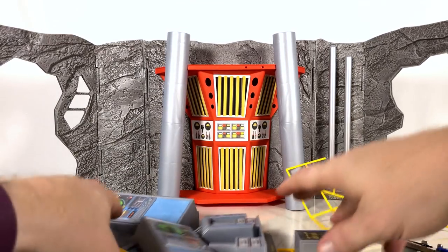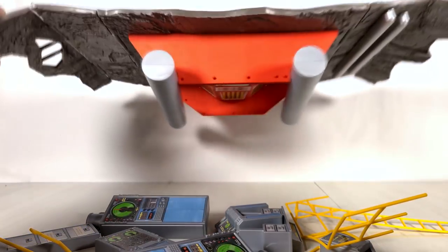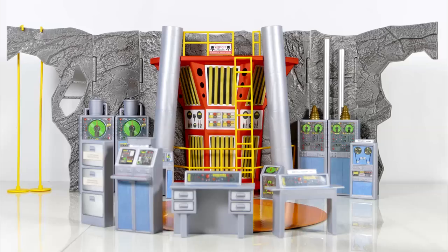Now I would say, where are the instructions to put it together? I'm gonna put this together and I'll be back in a second.